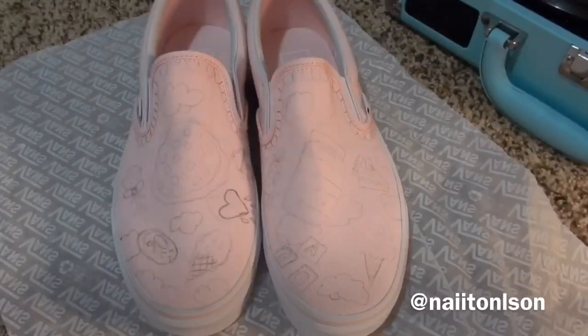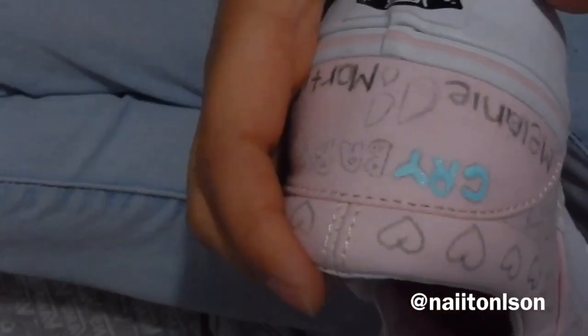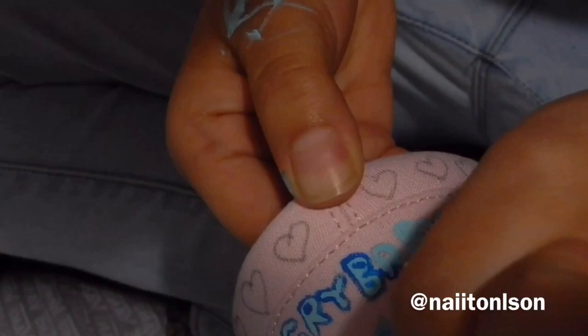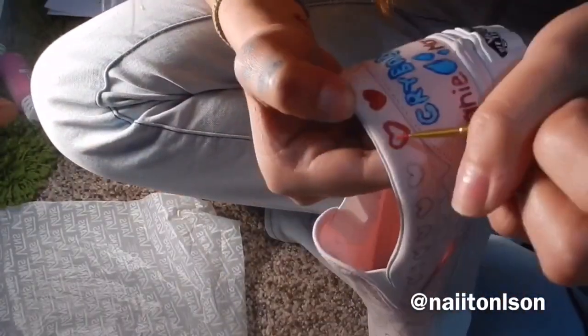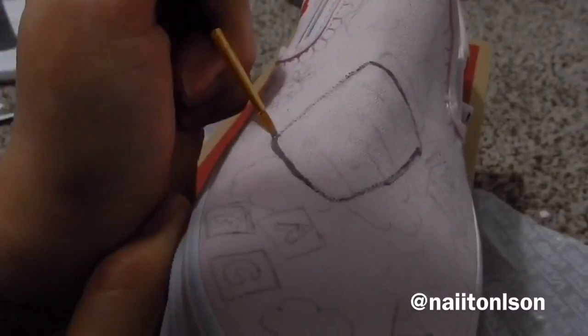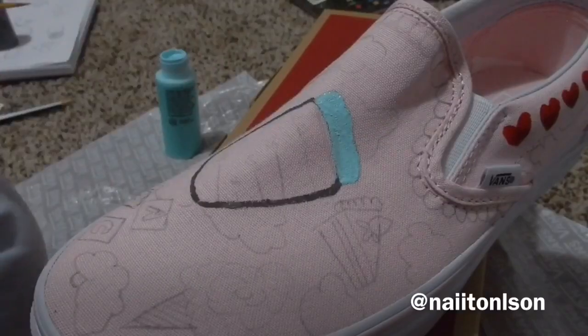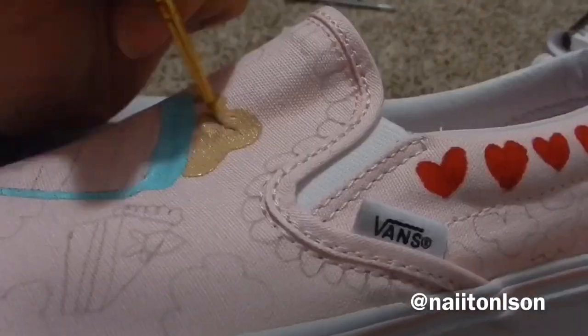I used a really small paintbrush so I could color everything in, and I used regular acrylic paint that you can get at Walmart for 50 cents each. This coloring part goes really fast in the video because I don't think you want to see a girl just coloring everything for five minutes — that would be really boring. The baby bottle I originally did in a different color, but I didn't like it, so I just changed it to blue.